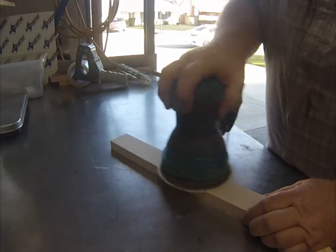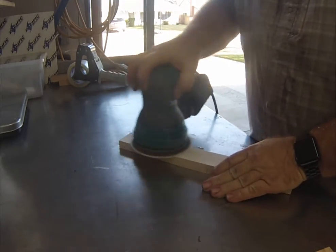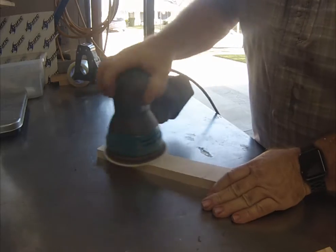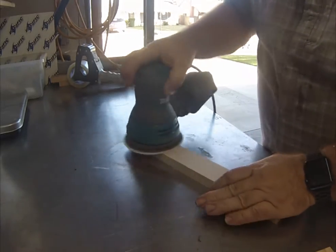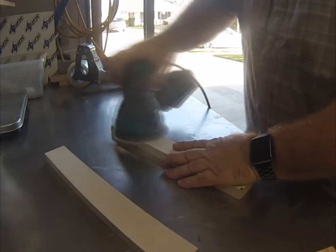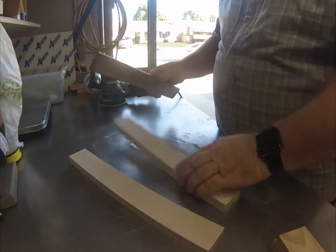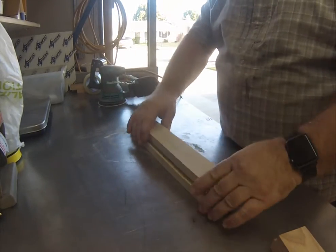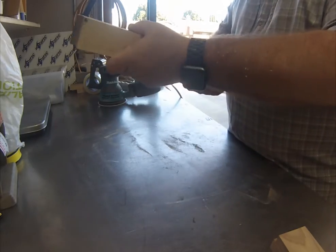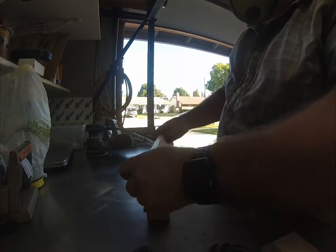The outer pieces were about 5/8 of an inch. I don't have a planer, so this is my flattener. Then I stack them together and check if there's any light showing through the joint.